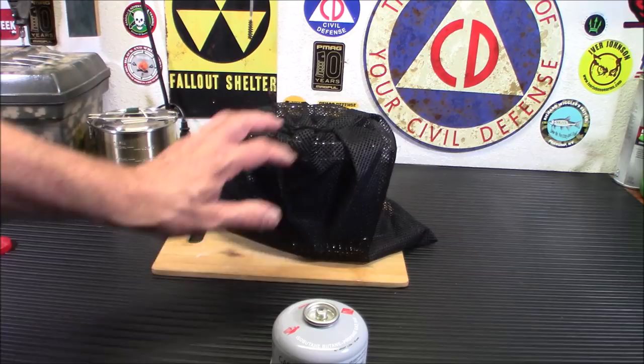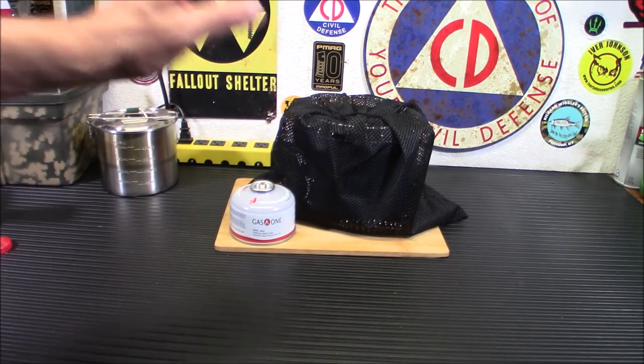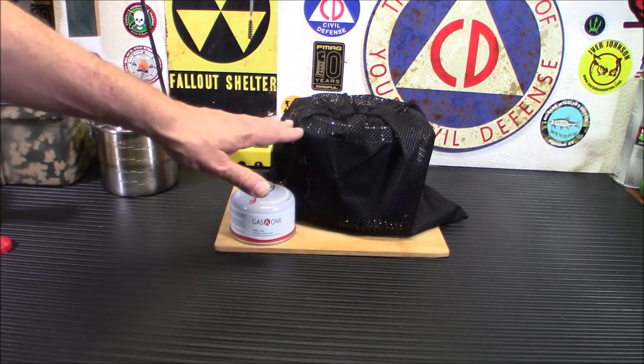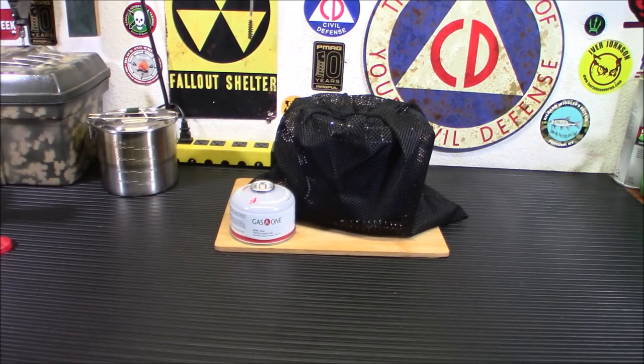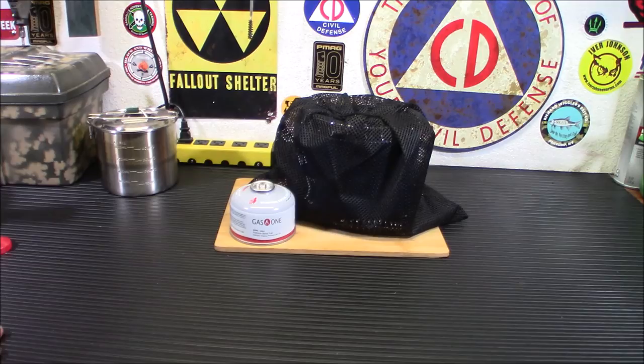If you use this with some intelligence and don't use it in a tiny room or a small RV with no ventilation, you're going to do just fine. I don't want people to get too freaked out about carbon monoxide — this isn't like running a generator in your house. With adequate ventilation and high ceilings, it's manageable. And make sure you have carbon monoxide detectors — I keep them near the kitchen and in the living room throughout the house. If one goes off, stop what you're doing, air out the house, and get out.